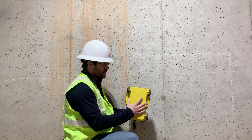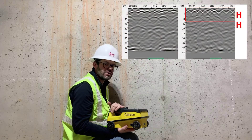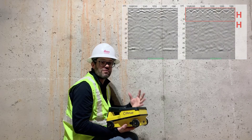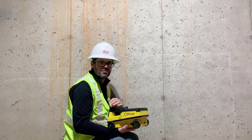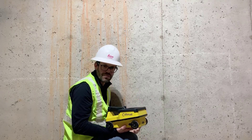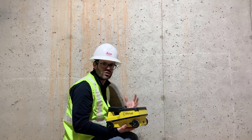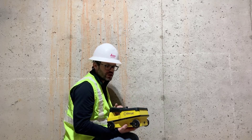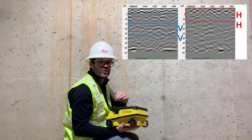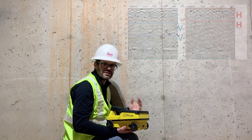We have an antenna at the front, mounted horizontally — I've called this HH in the graphic on screen. As you can see, we can see that first level of rebar very well. In addition to the first rebar level, we want to see deeper — the post tension, the conduits, the power lines, that extra depth. So at the back of the system is a vertically mounted antenna, called VV in the graphic. As you can see, we get a clear picture of everything within that slab.